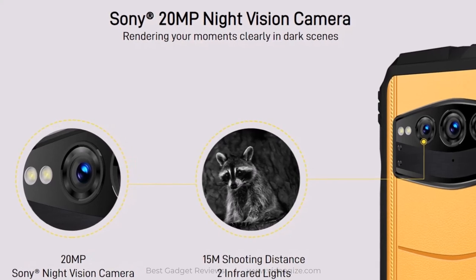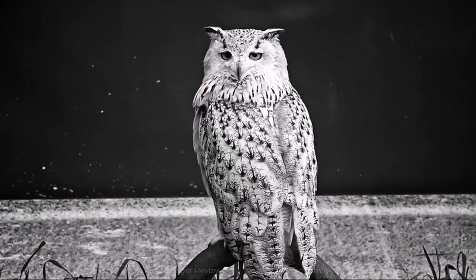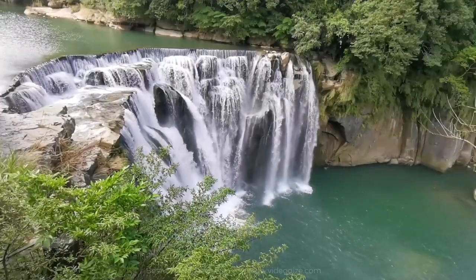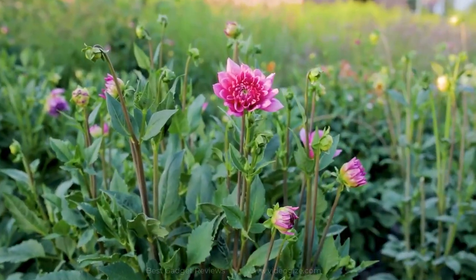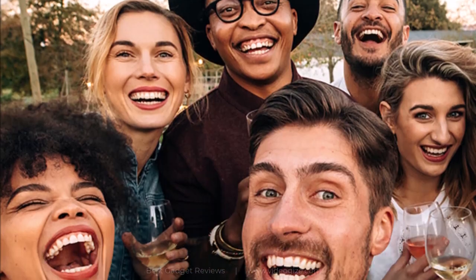The DU-GS100 comes with a Sony 20-megapixel night vision camera to ensure every moment is clear and bright, so you can capture moments clearly in dark scenes. Its 130-degree ultra-wide-angle camera can capture life's biggest occasions. With the 16-megapixel macro camera, you can get close to objects by zooming in the lens. The DU-GS100 is also equipped with a 32-megapixel HD front camera for stunning selfies.